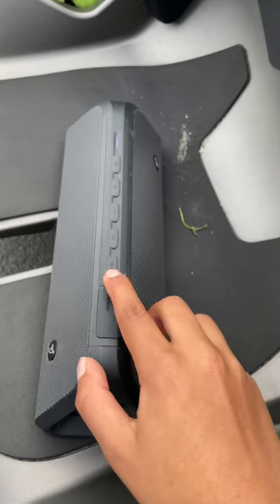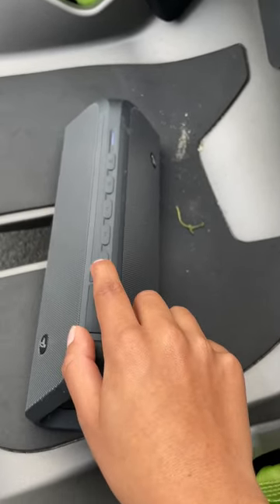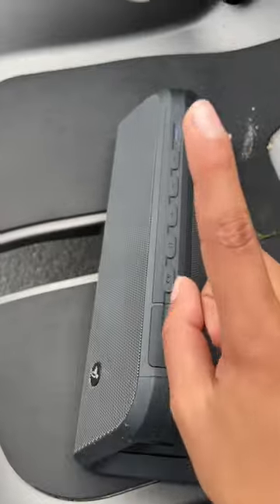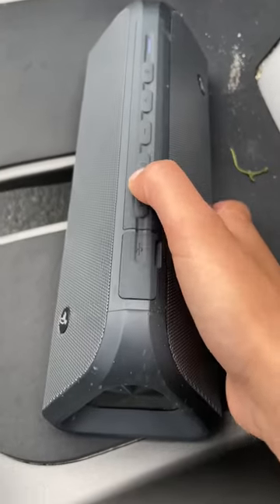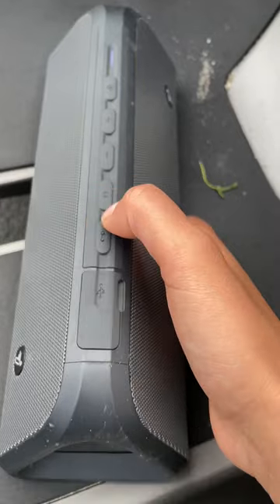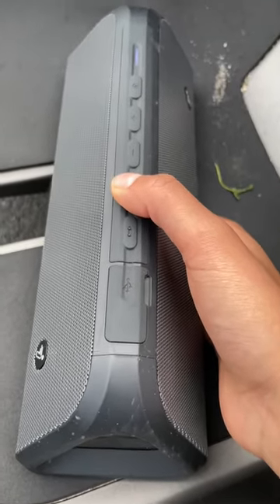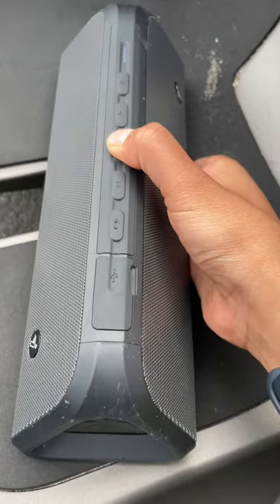You'll either hold this button if it's your first time, and once you do that it'll connect like this, or you'll tap the brake and then it'll connect. To change the type of engine, click the pause/play button and it'll change your engine sound. And these are your volume controls.